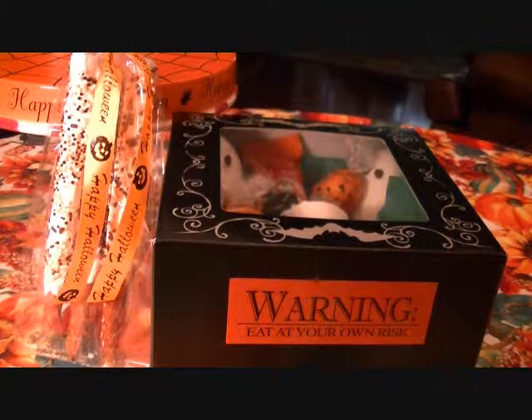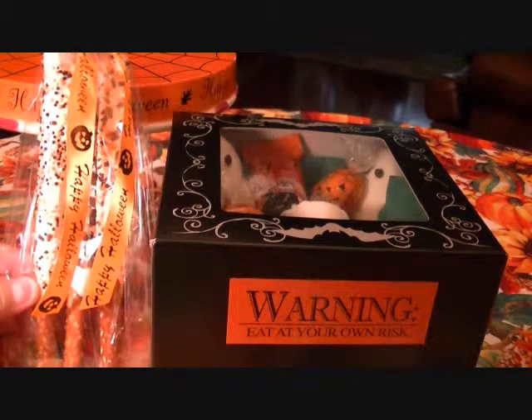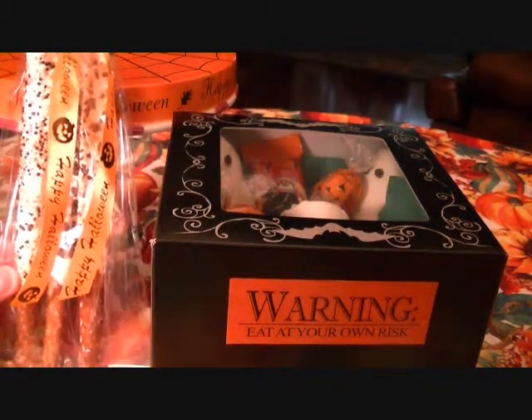Hi, I just wanted to come back and show you how I packaged the treats that I made. Here are the pretzels that I made with the sprinkles and the mini chocolate chips — I just put them in a little cellophane bag, tied a little Halloween ribbon around it, and there you go. Makes a great gift. And as for the other goodies...